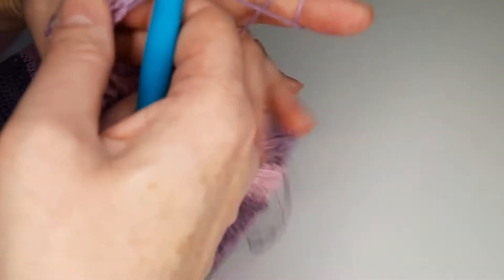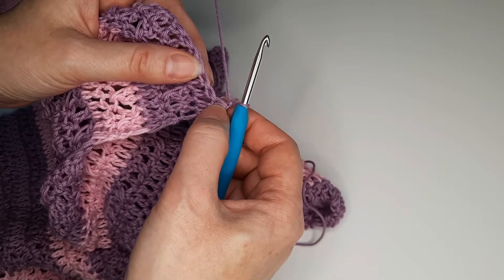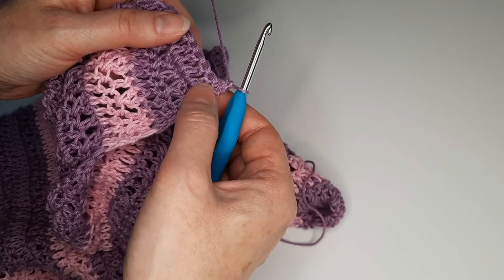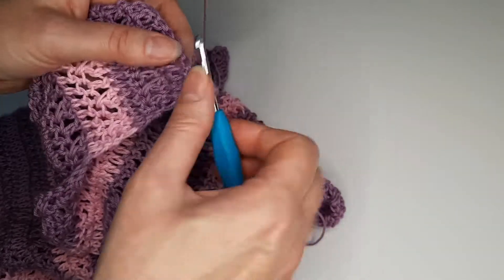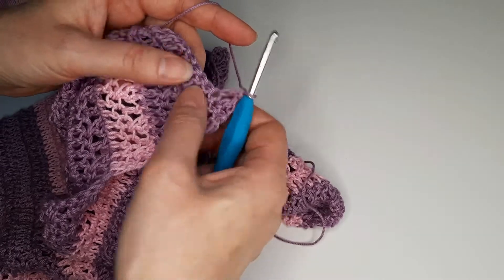Chain 1, we are not going to crochet this stitch but we continue to the next one, so we make double crochet, another double crochet, and we cross stitch.